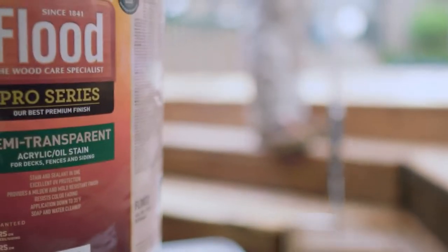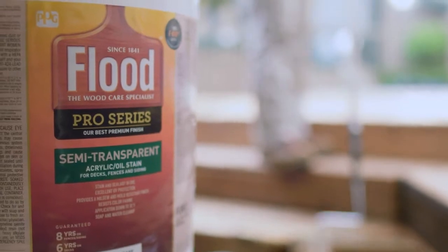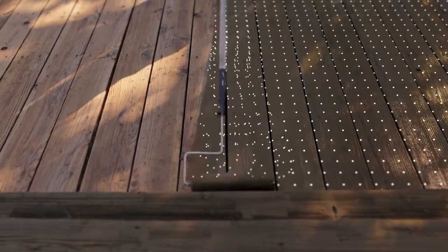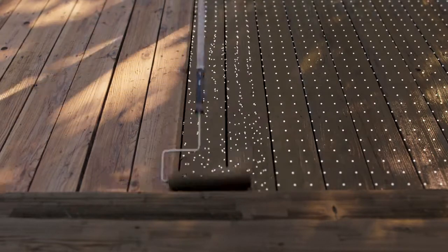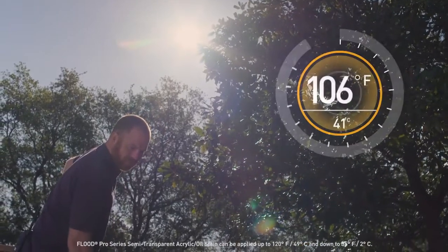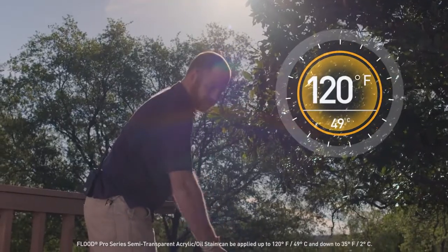Flood Pro Series Semi-Transparent Stain is precisely formulated for durable protection and a beautiful finish. The HiSolids formula packs more coverage into every gallon. Thanks to its temperature-resistant formula, it can be applied down to 35 degrees and up to 120 degrees Fahrenheit, opening up more staining days.